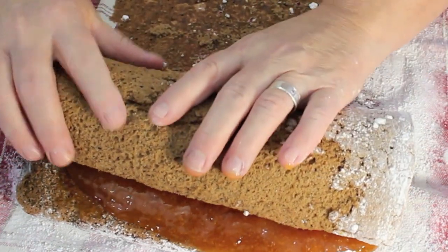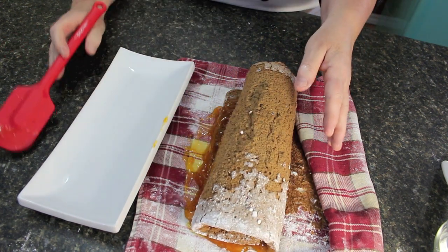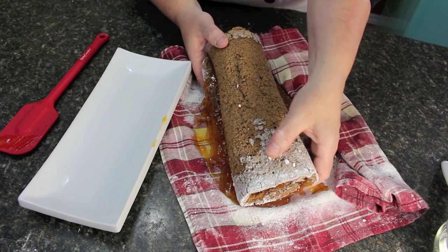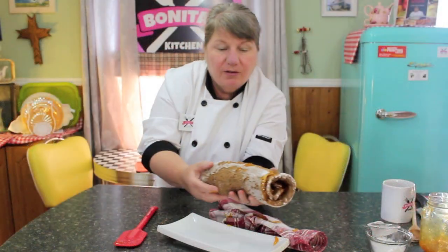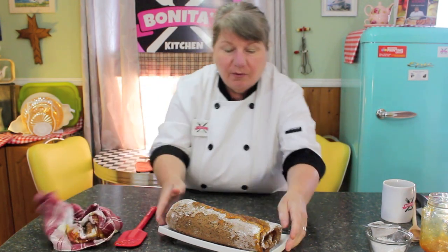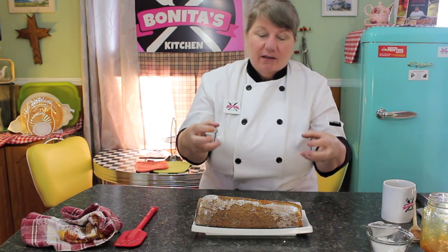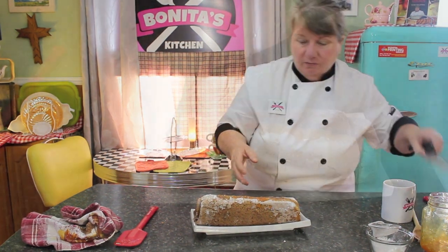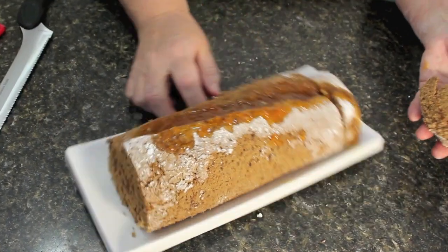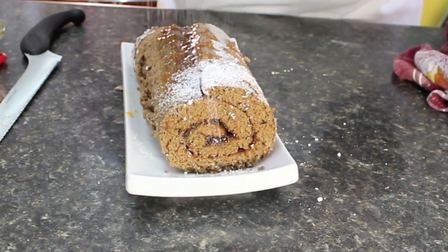Now I'm going to turn the towel so I can roll it back again. You're not going to use the towel this time — you're going to use your hand and slowly roll up your jelly roll, releasing it from the towel and the confectionery sugar, just like this. Keep rolling it until you get to the very end. Now I'm going to transfer it over to a plate. Put your hand under it, lift it up, and put it onto whatever plate you're going to be serving it on. You've got to wash your cloth separate from your regular laundry.